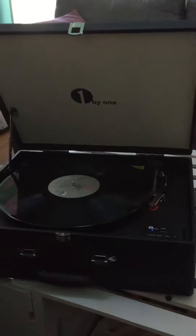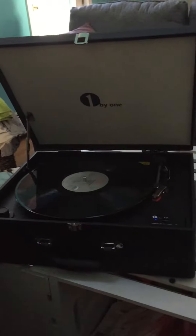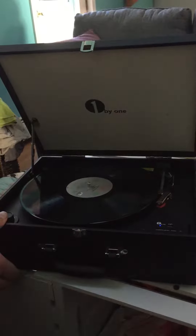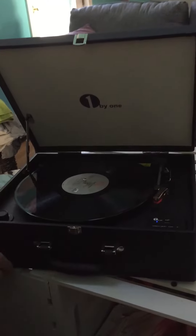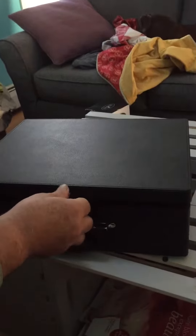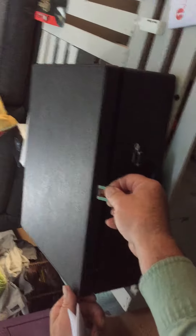This is the belt drive three-speed suitcase turntable by 1x1. If you're a baby boomer and nostalgic about the way we used to listen to music in the old days, or just curious about how people used to listen to music before CDs, then this is a good product for you. It's very sturdily designed. The phonograph comes in a carrying case that is fairly stylish and makes it easy to carry from room to room or from place to place.